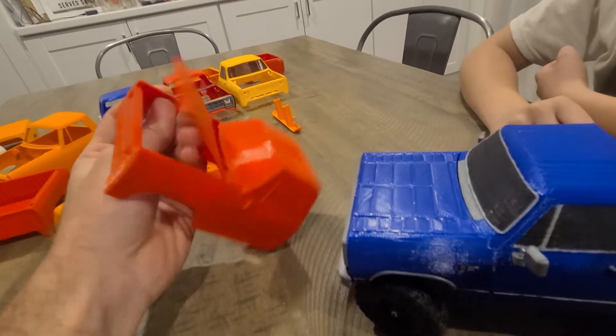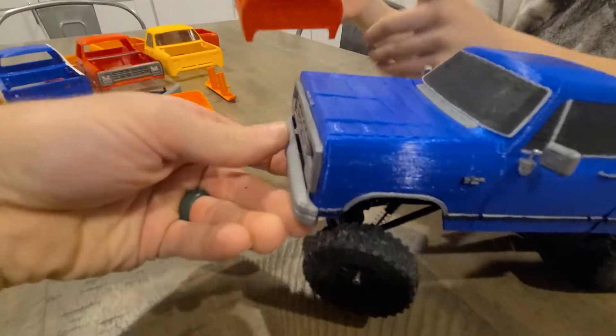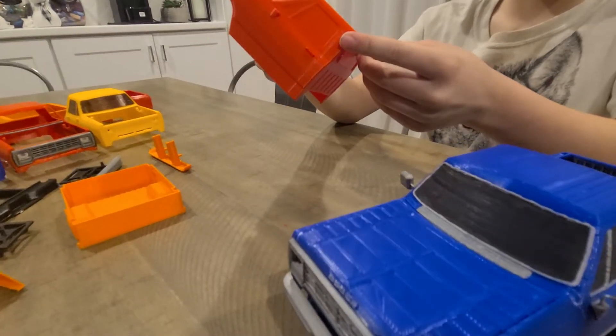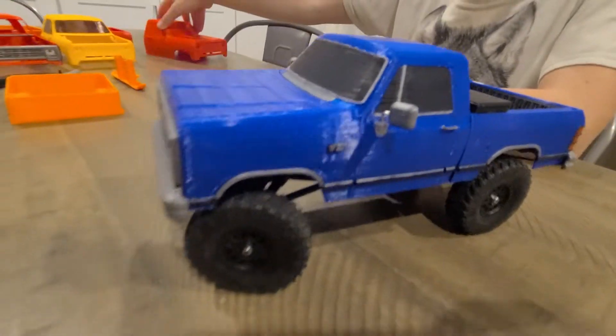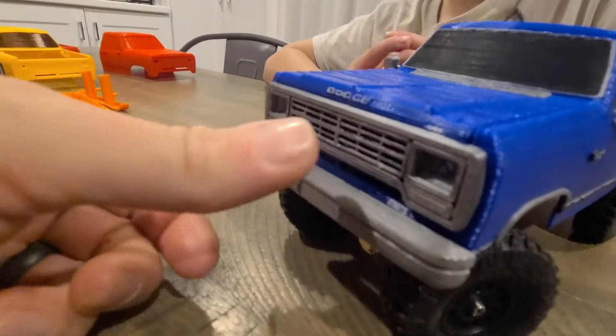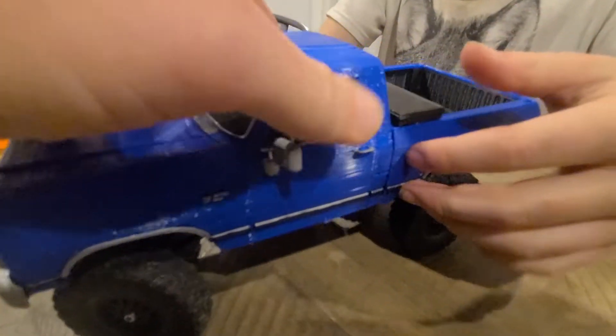You can paint the windows if you want. We were going to have the finished product in red, but the 3D printer jammed and didn't finish this roof. The only other color we had that wasn't black was blue. The grill prints separate and both bumpers are separate.